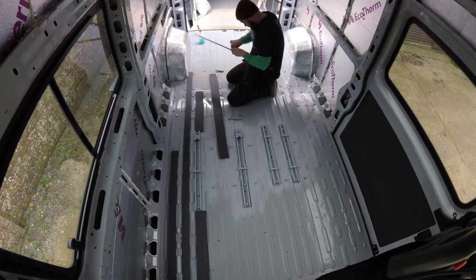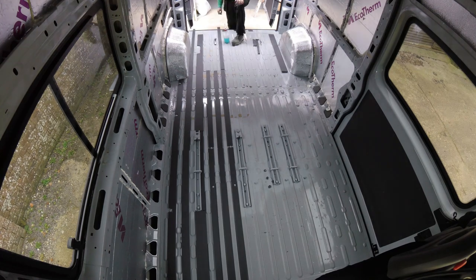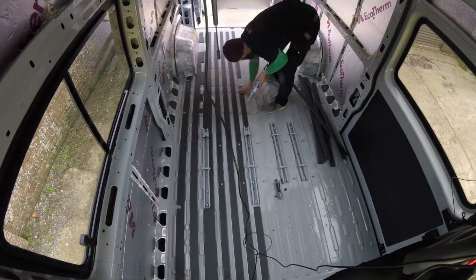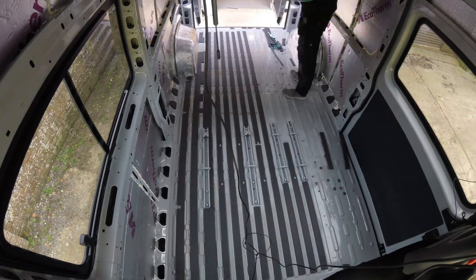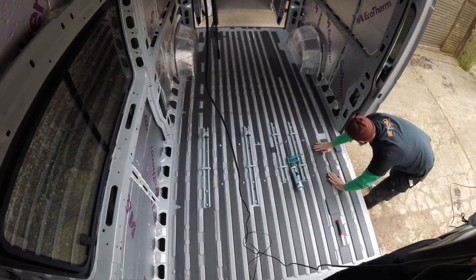Moving on now to the van floor. As previously mentioned, we are gluing our van floor down as opposed to using battens. This way we can ensure there's no thermal bridging from the underside of the van coming up through to the inside, so everything is nicely thermally sealed. How we're doing that is we're using Stixall or hybrid silicone — you can look it up at Toolstation or Screwfix. We're gluing the NAS board down into the ribs, and once that's down, over the top we will have our Celotex, which is also glued with the hybrid.